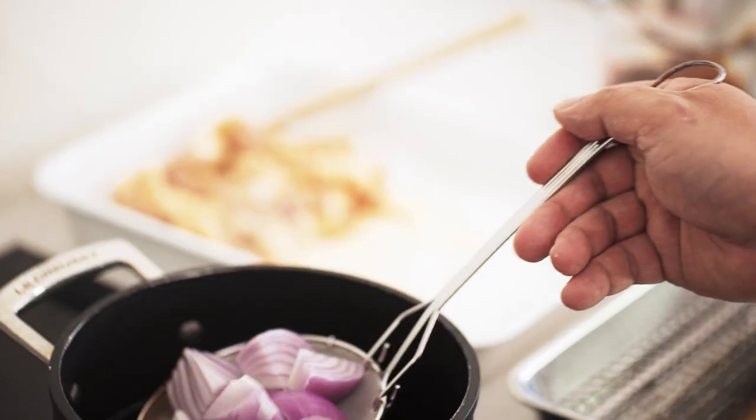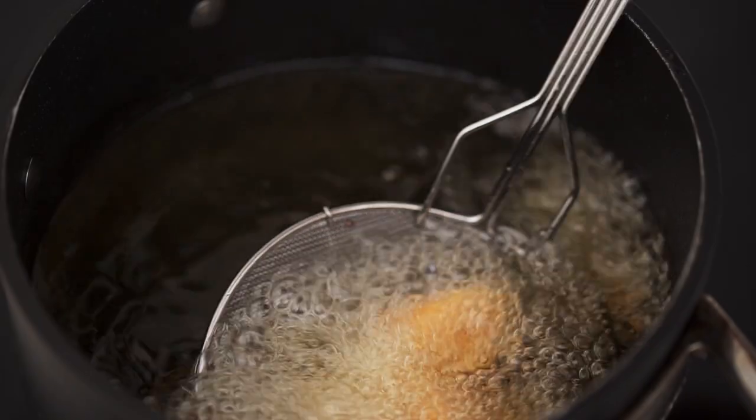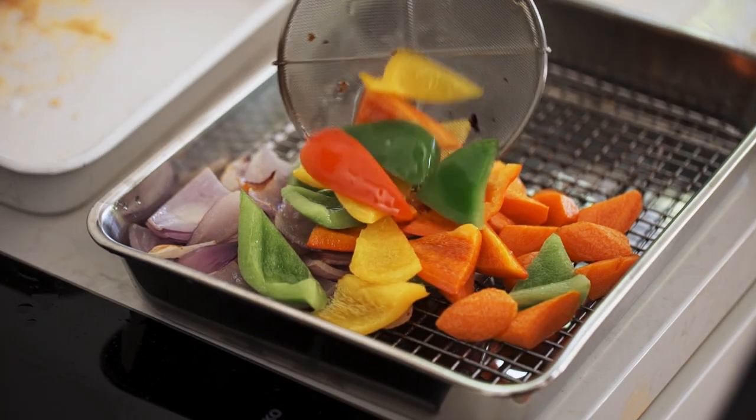I'll deep fry the vegetables first so I'm not fouling the oil too much. The onions, carrots, and capsicum all go in separately because they don't cook at the same rate — I'll fry each until just tender. In Chinese cooking this isn't considered the same as deep frying; it's called oil blanching. It's about cooking vegetables very quickly at high temperature — higher than boiling at 100 degrees — so you retain their crispness. Don't over blanch: just cook them briefly on the outside so they're still crunching in the center.